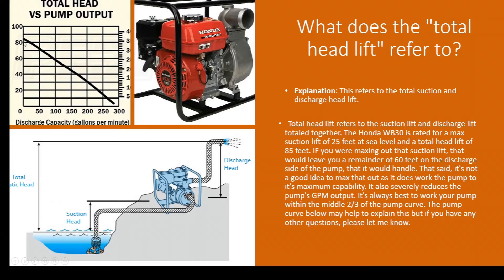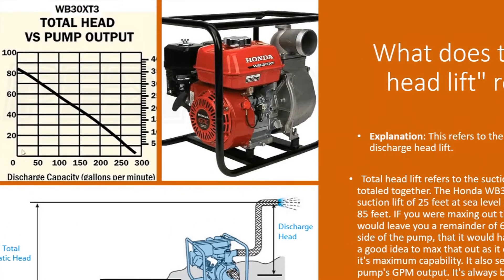That said, you don't want to max it out and run 25 feet of suction and 60 feet of discharge head lift, because you're not going to get any GPM — you can see the GPM ratings on the bottom of the curve. You really want to try to center your operating point in the middle two-thirds of that pump curve — that's where you get maximum operating efficiency.